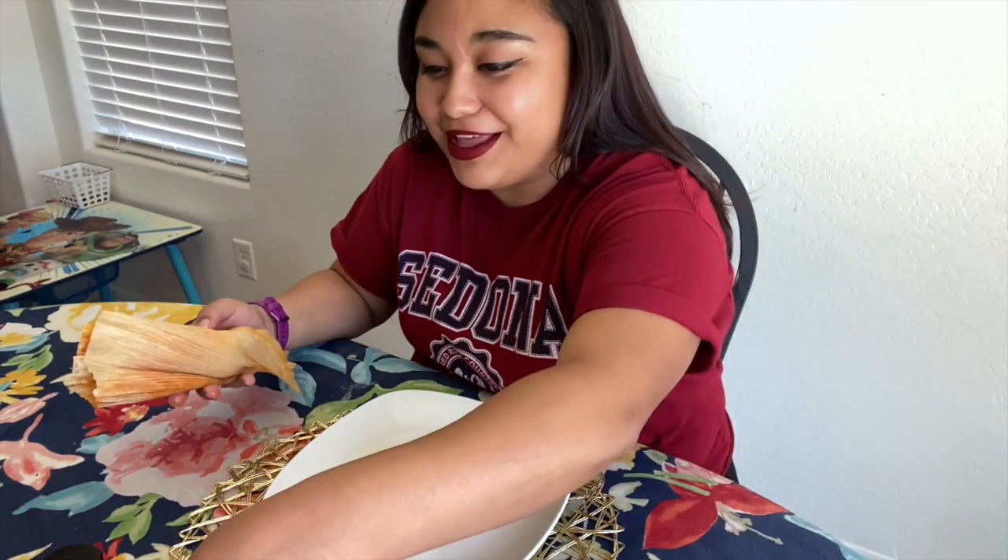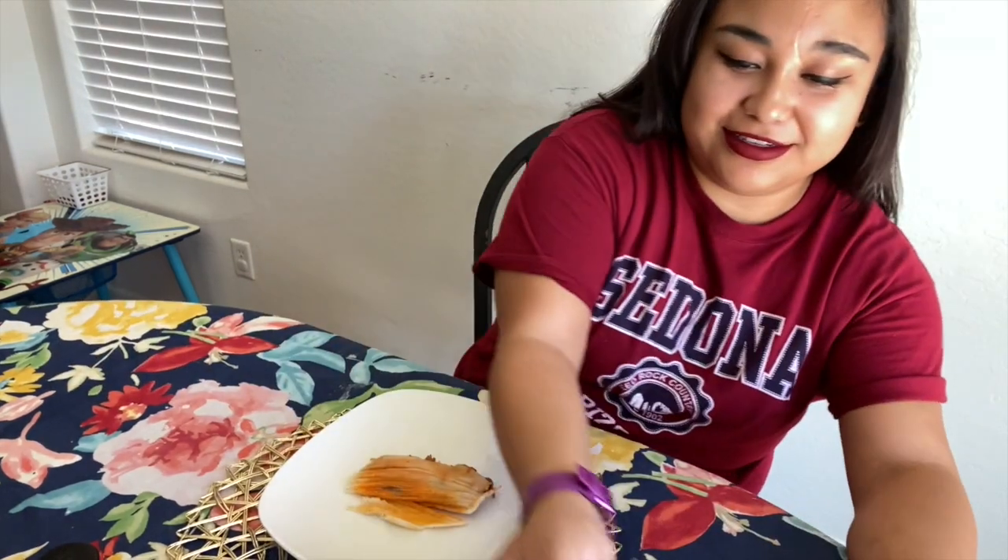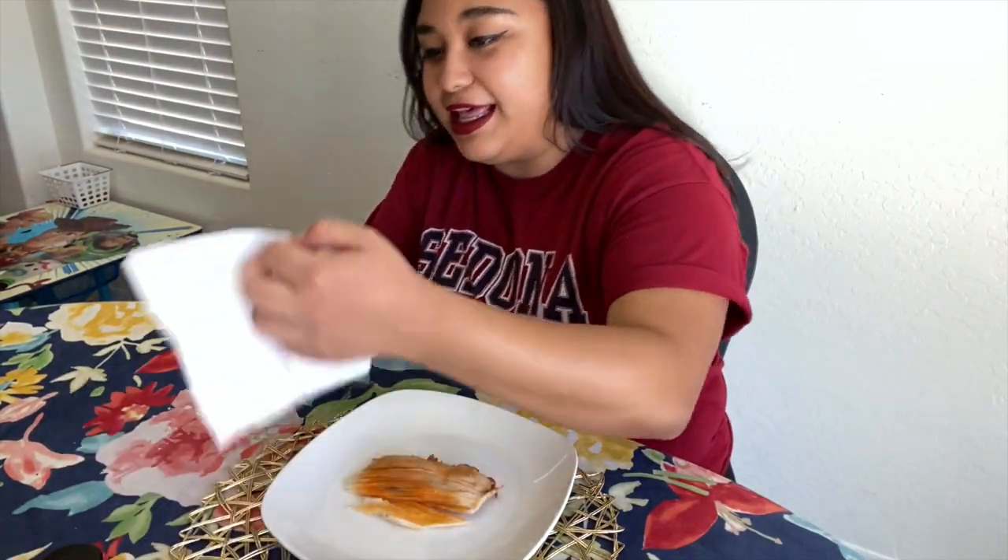It was all big and now it's tiny — it's because it was one of those ones made with two little corn husks.